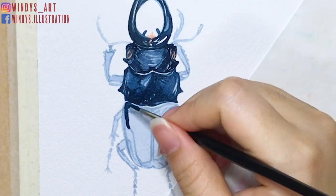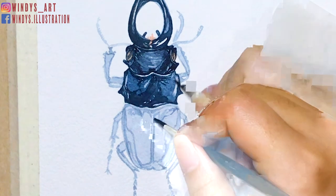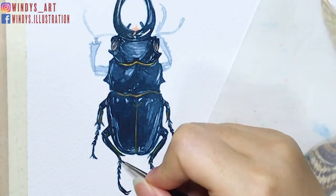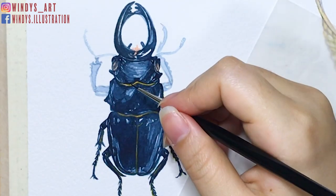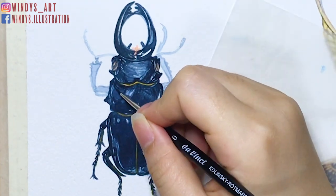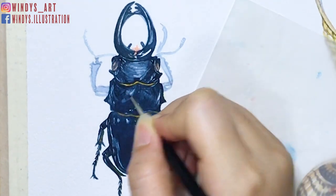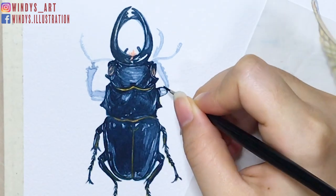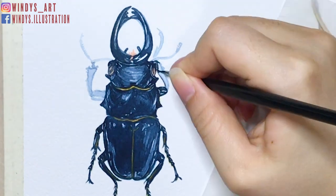I like to start painting with the darkest parts then gradually move to the brighter colors afterwards. I think this way it's easier to catch the details. For the legs, as I did before for the mandible, I also leave some blanks in between. Because the beetle has a very dark color, leaving blanks makes the painting look more realistic. When the legs are mostly done, I can see that there are some areas that need to be darkened on the body, so I go back and strengthen those areas and add more details, then continue painting the legs until finished.